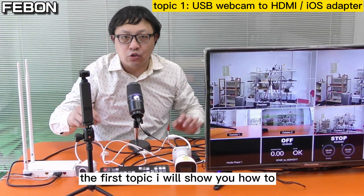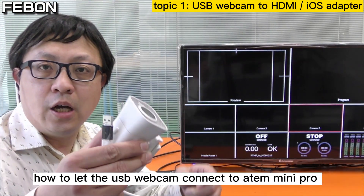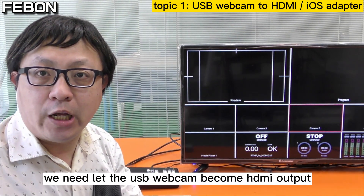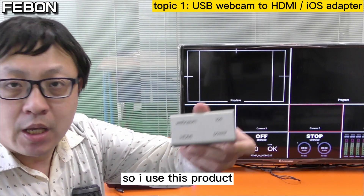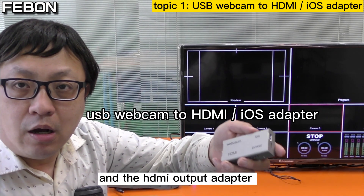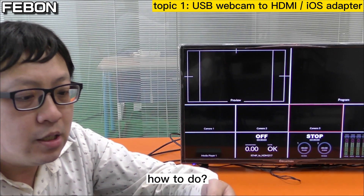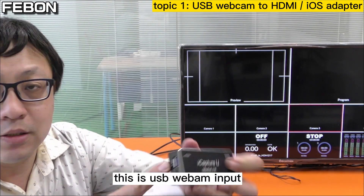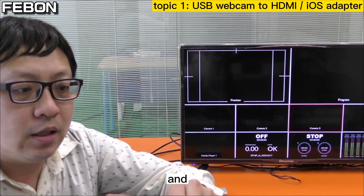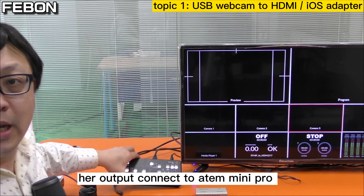The first topic: I will show you how to let the USB webcam connect to the Anton Mini Pro. We need the USB webcam to become HDMI output, so I use this product — it is a USB webcam input and HDMI output adapter. USB in connects to the webcam, and HDMI output connects to the Anton Mini Pro.